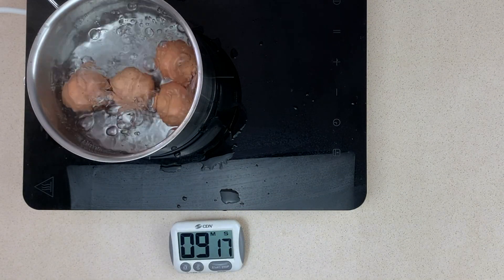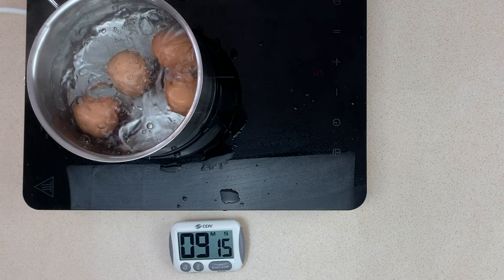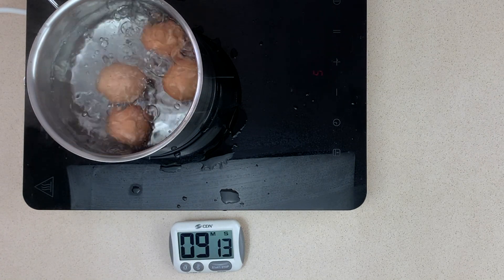Here we've got too much water in the pot so we're taking a little bit out. Have the pot about three-quarters of the way full.